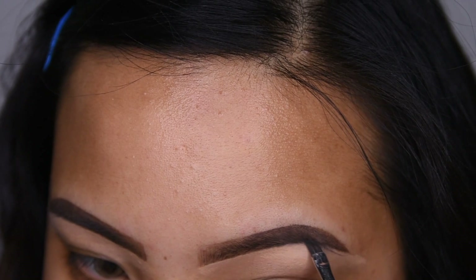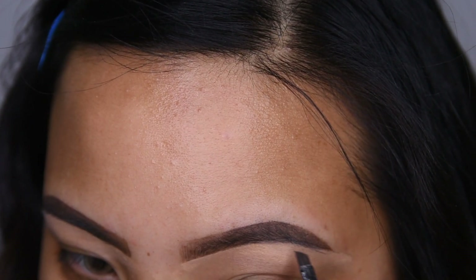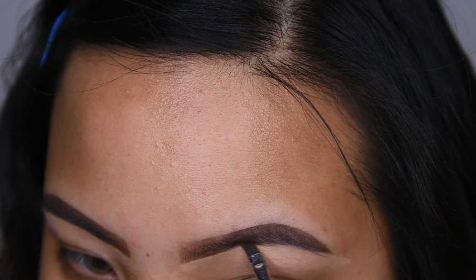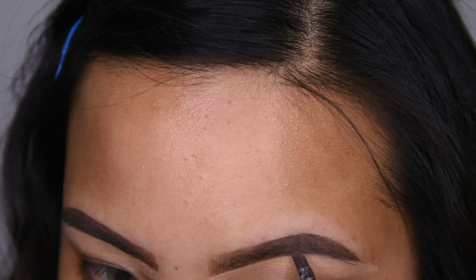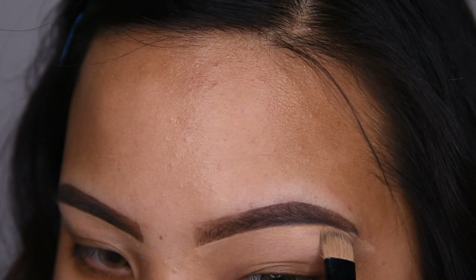I'm going to be taking my eyebrow brush and I'm going to underline a bit more on the bottom part of my eyebrows just so it's darker and it's more defined. Then again, I'm taking my concealer to perfect this.